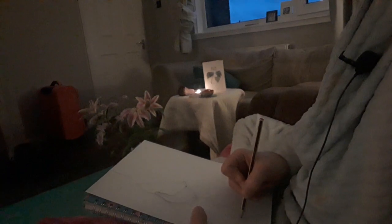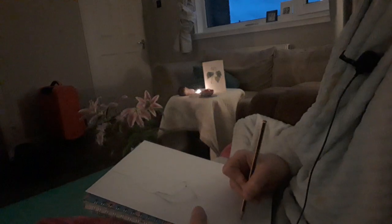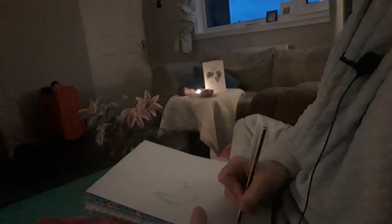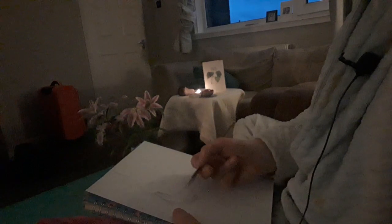Thanks for sending me that picture of a rooster, Barry, I think it was. A great photograph of a rooster or hens.